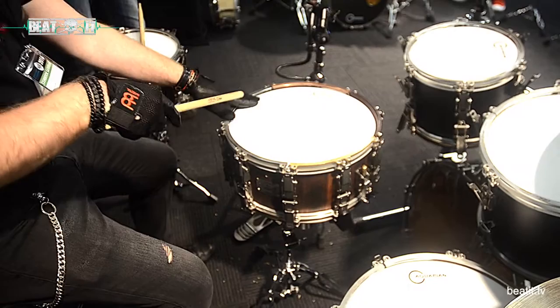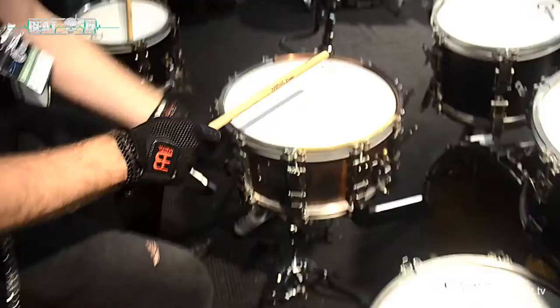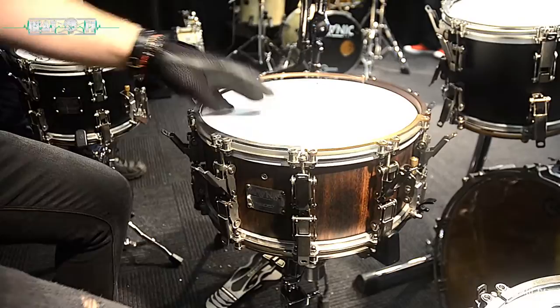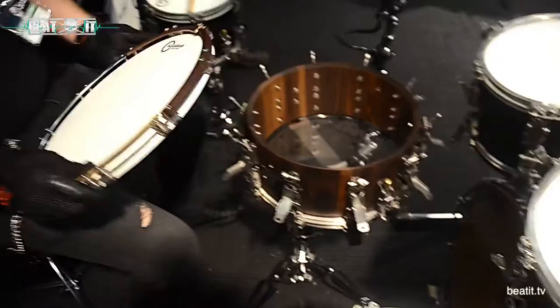The drum is in tune and we can lower the tuning with just changing the gears. Each one has three steps, so if we do it all the way down, we can quickly change the head.